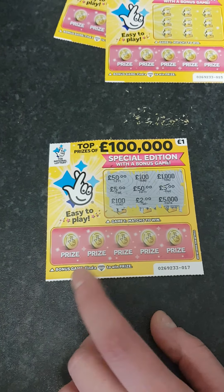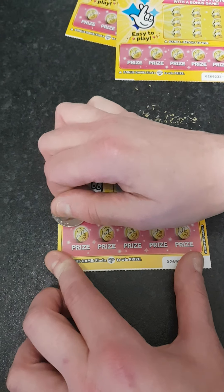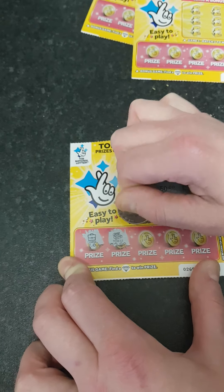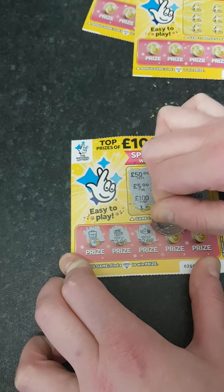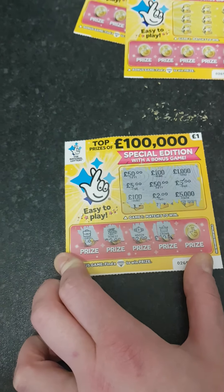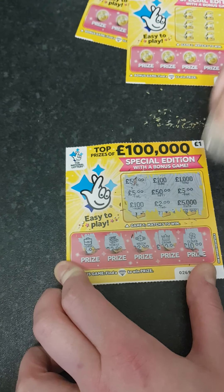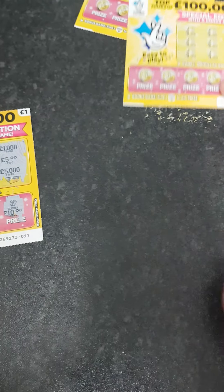We'll move down to the bonus bit and see if we can find a diamond. We've got a case, a chest, a watch, a crown, and a clover. There's nothing on that one, so we'll push that one to the side.